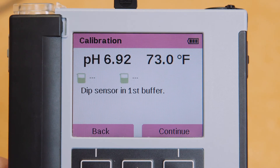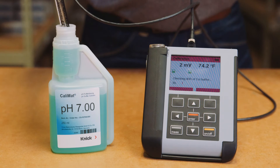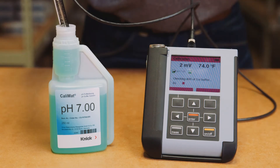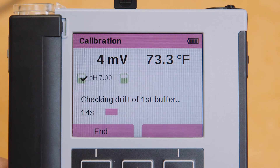It's also very important to let the values on the top of your Portavo screen stabilize. Once the values have stabilized, press the Continue button. After pressing Continue, the Portavo checks the drift of the first buffer solution. It displays the millivolt output generated by the sensor in the first buffer solution as well as the measured temperature value. The Portavo automatically indicates a buffer value of 7.00 based on the millivolt output of the sensor.